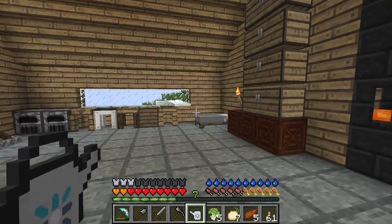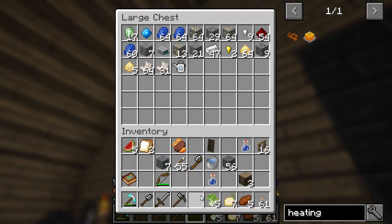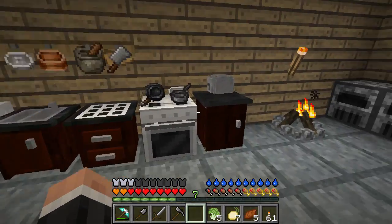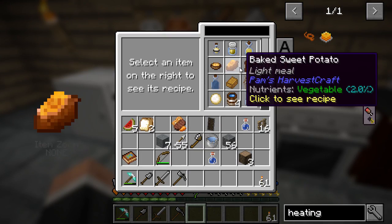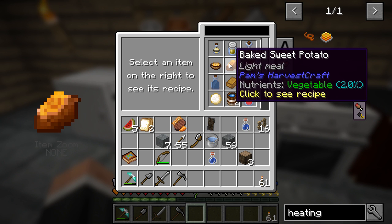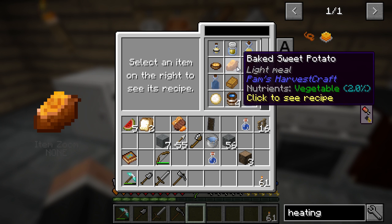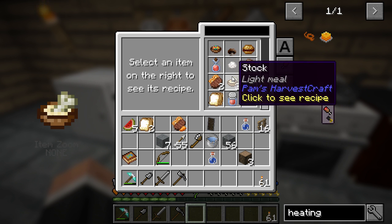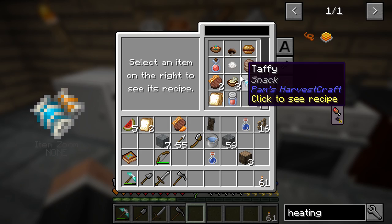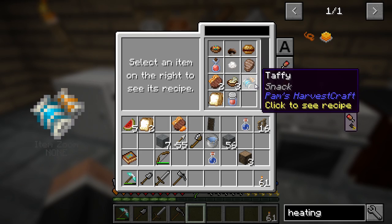You guys can do that as well if you're playing along, which I know some people are, which is excellent. Onion, sweet potato. I don't know if we can make anything else cool. Yes, we can - baked sweet potato, which is just basically like a baked potato. Doesn't look like there's much else. I'm still trying to figure out all the recipes.